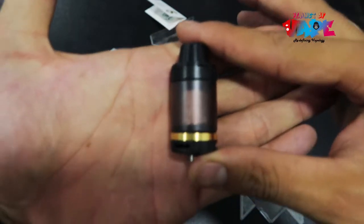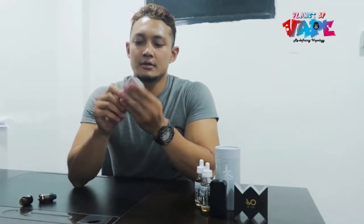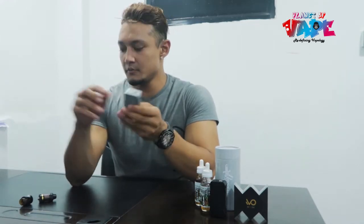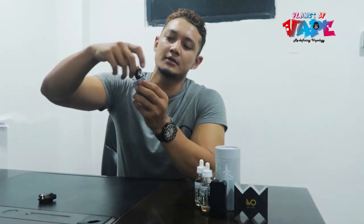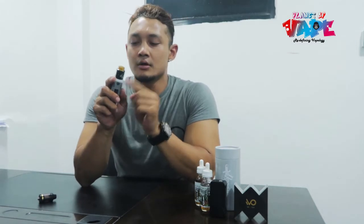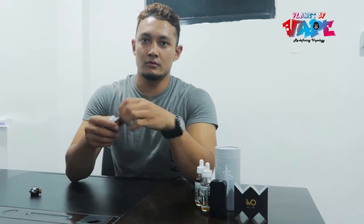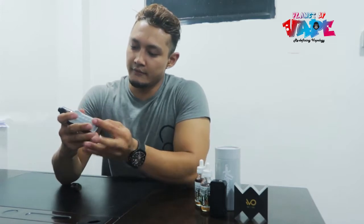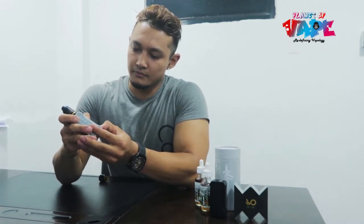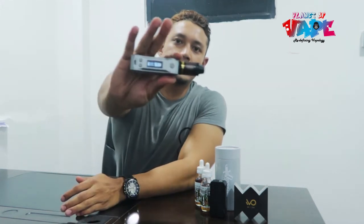Here we have the VO atomizer by VO Tech, the Dagger tank, and the Dagger mod. We also have a 24mm Cheetah here, and it fits very well — you can fit up to 24mm tanks. The 22mm looks good as well, but I suggest going with the 24mm. On wattage mode, I'll keep it at 55 watts.